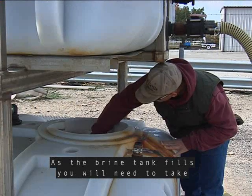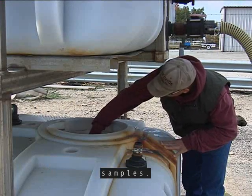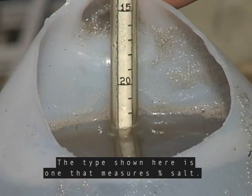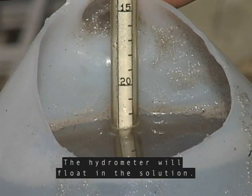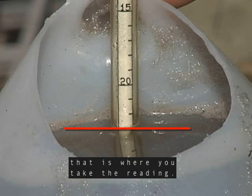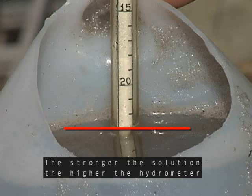As the brine tank fills, you will need to take samples. The sample will be tested using a hydrometer. The type shown here is one that measures the percentage of salt. The hydrometer will float in the solution. Notice where the water line is on the hydrometer — that is where you need to take the reading. This one is reading 23% salt. The stronger the solution, the higher the hydrometer will float.